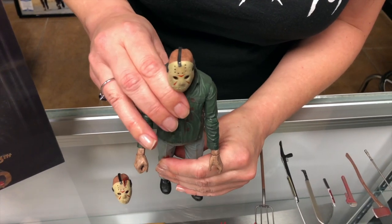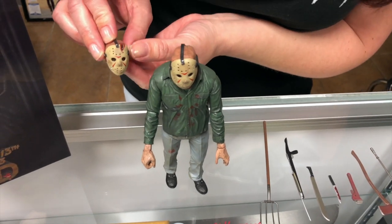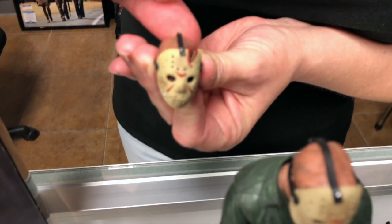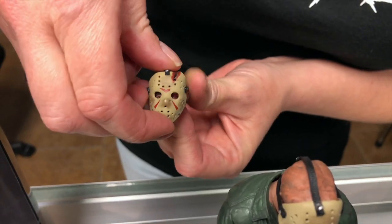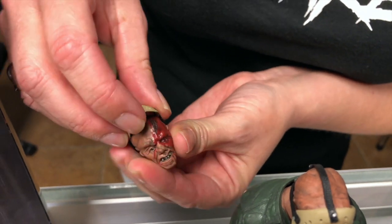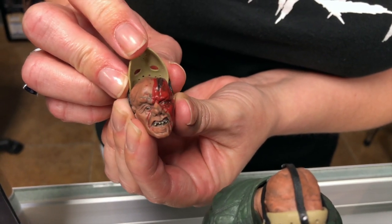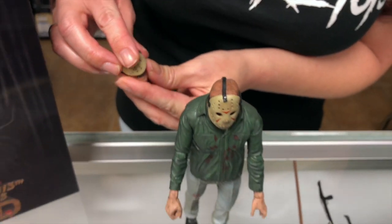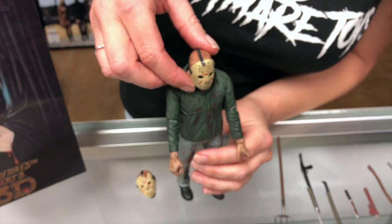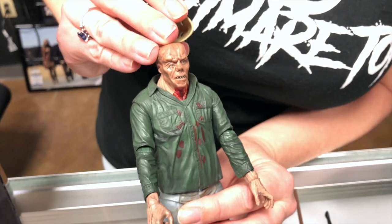Let's stand him up here. And here is his other head, so it has the axe mark in it. And you can take the mask off and reveal his other face. So his head is interchangeable — let's take the mask off on this one. And there's his face on there.